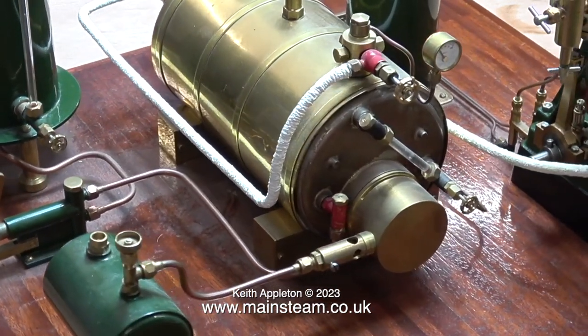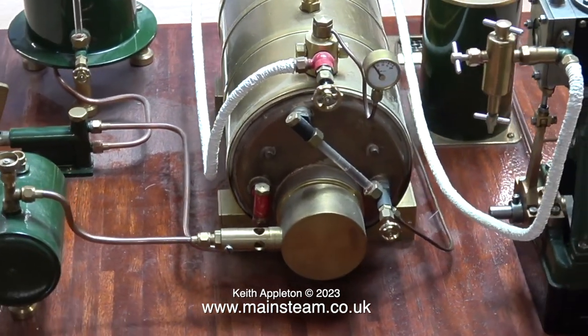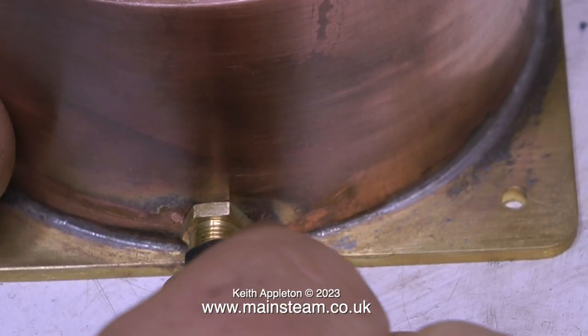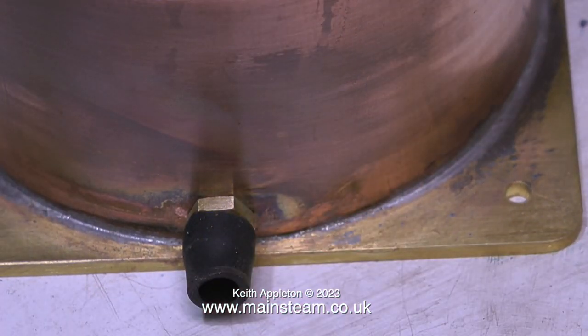In this video I will be working on this steam plant, but before that I'm making a water tank for another one. This part has just come out of the dishwasher and it really is very clean. I'm about to paint it, but I don't want to paint the threads of the unions, so I'm just putting some silicone rubber over these - it's quicker and easier than masking tape.